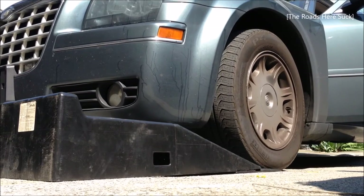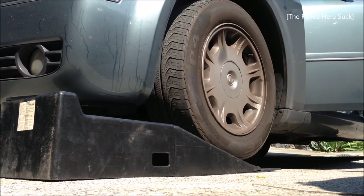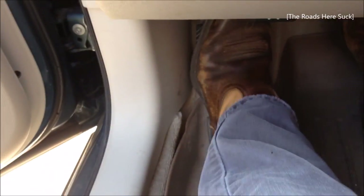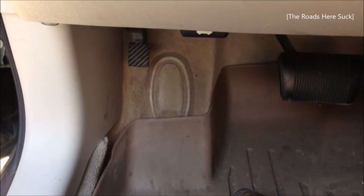First thing you do is put your car up on some ramp things. If you don't have that you could jack it up, but I like to use ramps because it's the most comfortable thing to do. Once you get on the ramps, make sure you depress the handbrake — parking brake, e-brake, whatever you call it — to minimize the chance of the car rolling away.